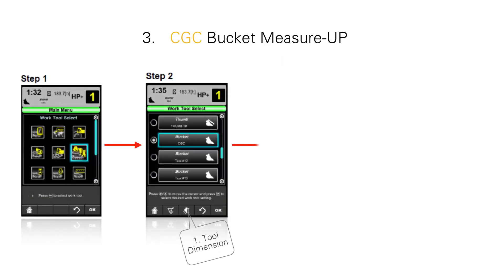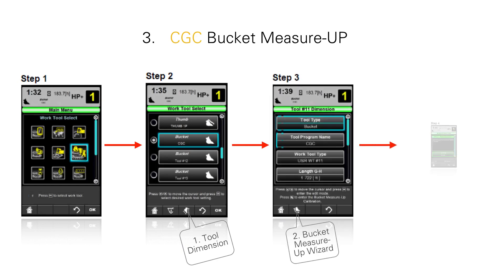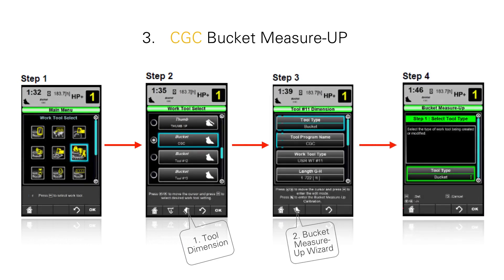This is the same bucket measure up process that is used for CAT grade control. Use the menu structure to do your bucket measure up using the bucket measure up icon. All you need to do here is use this sequence to confirm that your bucket measure up has been done, and then you will be prepared to go into the CPM weigh calibration icon for your CPM weighing calibration.